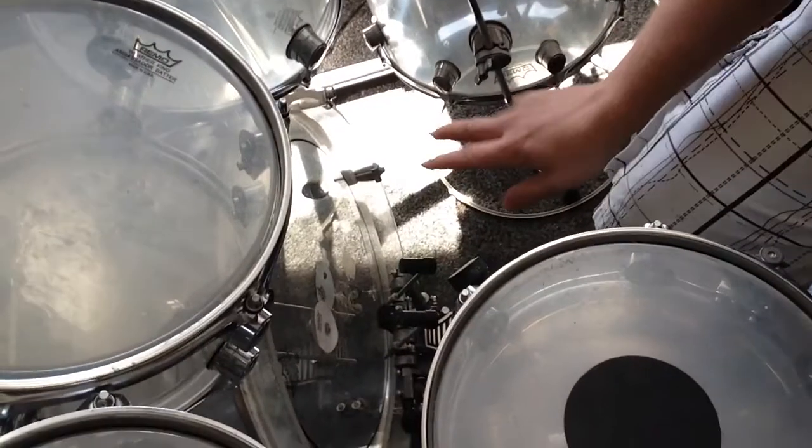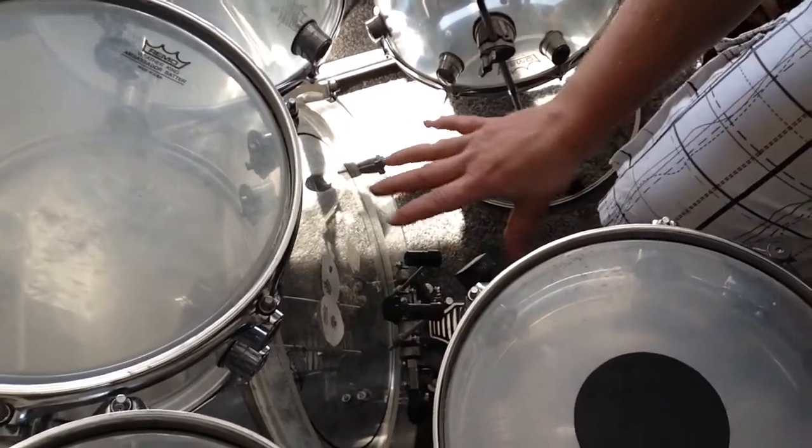Hello everybody and welcome to this brand new video on my channel. Today I just want to show you something really special on my drum set. With no further ado, let's go. What we see here are my beaters.